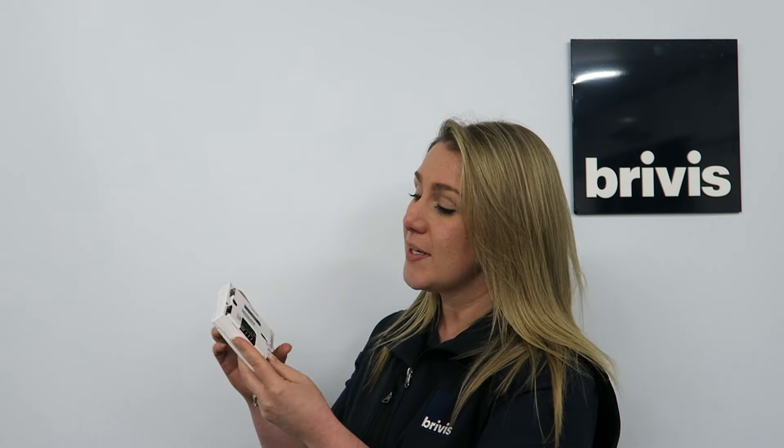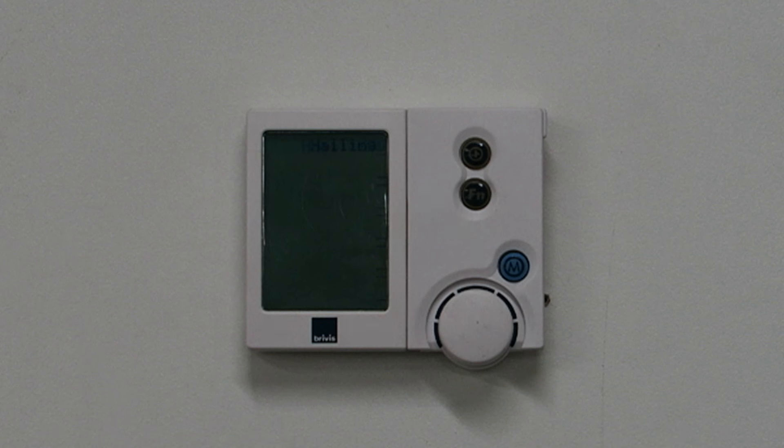One thing to be mindful of is that at the back of each Networker there are four pins that are fragile and need to be lined up with the pin bed at the backing plate. If you have two Networkers, ensure you are at the master Networker.